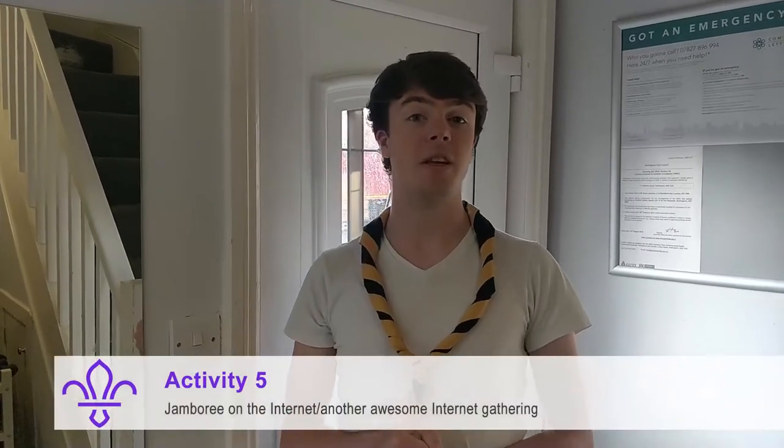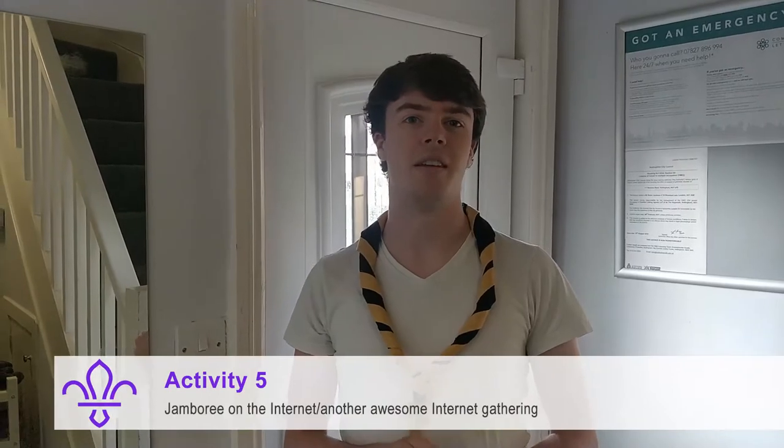For this activity you need to investigate Jamboree on the Internet. If you took part in this back in April then you don't need to do it again. But if you didn't, just read a bit about Jamboree on the Internet and maybe send us some evidence of you doing this. It's a really cool project set up to connect people from all around the world, so it would be really good if you read up about that. That's all the activities for the Communicators badge. To upload your evidence, put it on Online Scout Manager, post something on Facebook, or you can drop us an email.